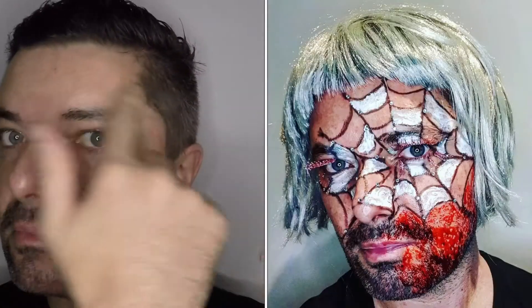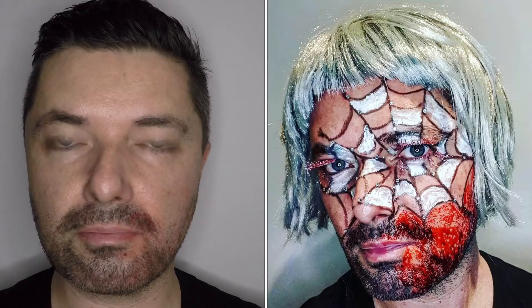Hi guys, welcome to my channel, Daniel here in Dublin. Today something completely different — we do a Halloween makeup tutorial inspired by a spider web.